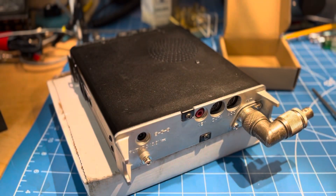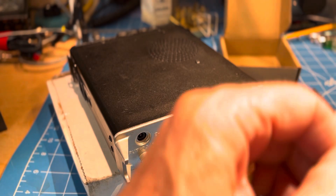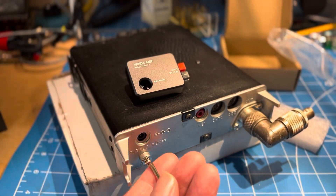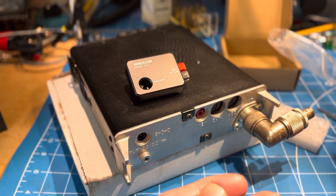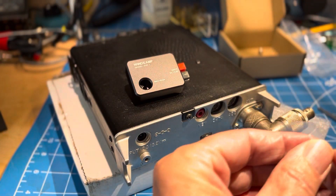So let's see if we can put it in pretty quickly. So we'll take out this ground screw. It looks like it doesn't even come with a screw — oh, it does come with a screw, but I dropped it. So we'll save the original one.